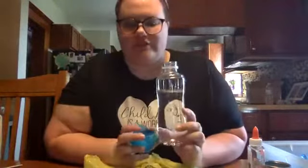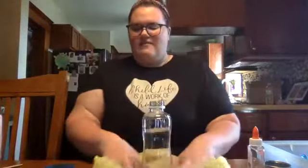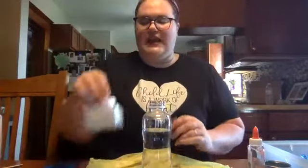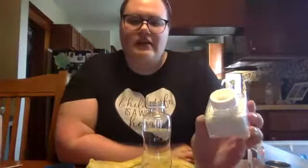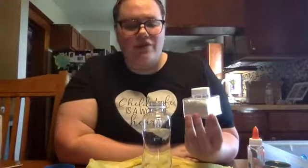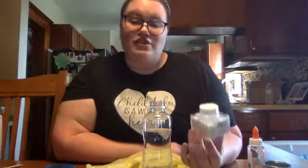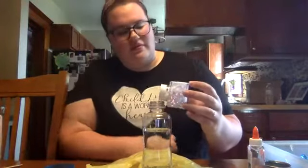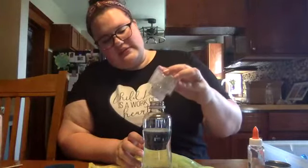Take another water bottle about three quarters of the way full, place it over our bag, and take some of our glitter. Be really careful when you're pouring this glitter because you don't want to get it all over your mom and dad's table or the floor. If you do make a mess, make sure to clean it up. You're going to need a lot because this one is our snow.